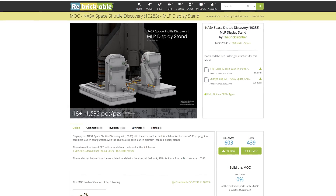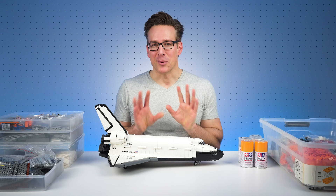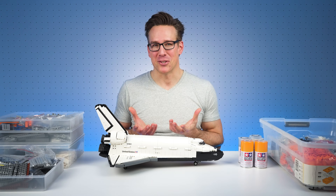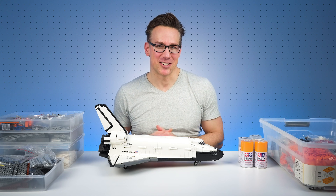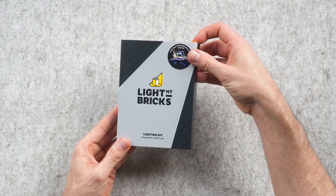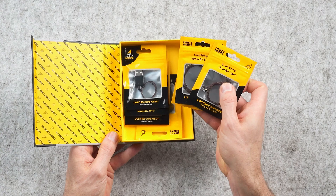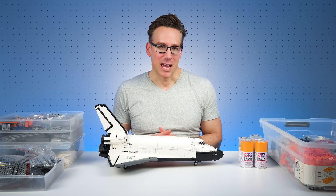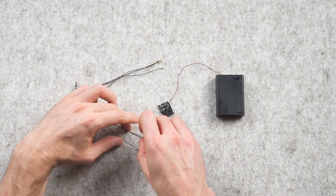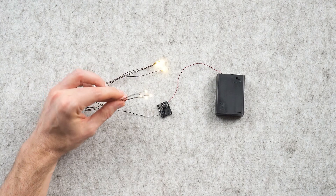He has, however, designed this platform to suit his version of the shuttle fuel tank and booster rockets, so I suspect I'm going to need to modify this platform to suit NG Design's boosters. I'll hopefully better show you that in the build stages section later on in the video. And finally, I thought it'd be fun to add some LED lights into this model. I have the Light My Bricks lighting kit for the Space Shuttle Discovery model. I don't intend to fully install this kit — maybe just the main thruster and cabin lights, and perhaps some additional lights for the booster rockets.